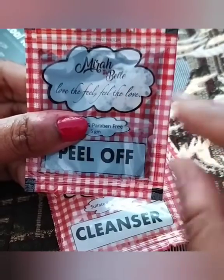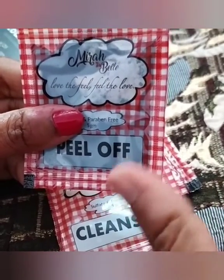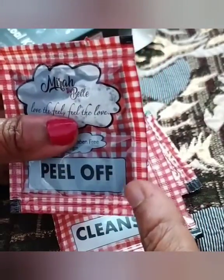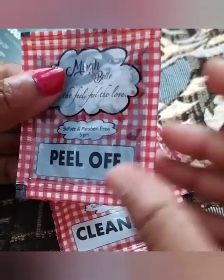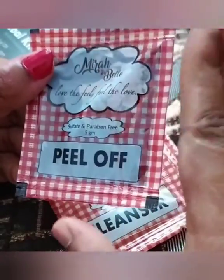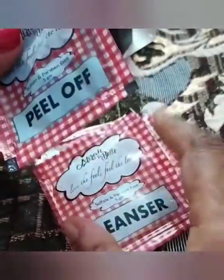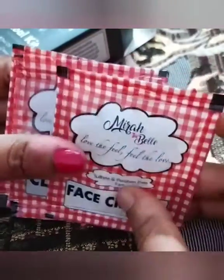I wanted to see whether the peel-off removes blackheads, as I have lots of blackheads on my nose. When I use my tea tree face wash they don't come out, so I tried this. Unfortunately it failed. The face wash comes in the same package and you can use it about 3 to 4 times. However, my first packet leaked because it was not sealed properly.